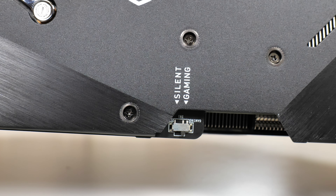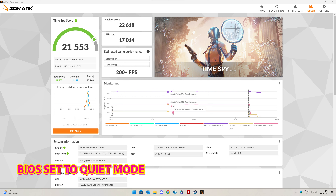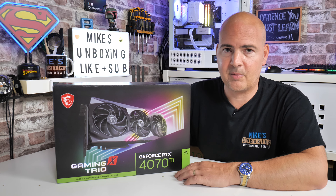In my testing, I found literally no difference between the two modes. And looking at MSI's specs, they've confirmed that regardless of gaming or silent mode, the boost speeds and clock speeds are absolutely identical. The only difference is a slightly different fan ramp profile, which you can change in MSI Center or MSI Afterburner.